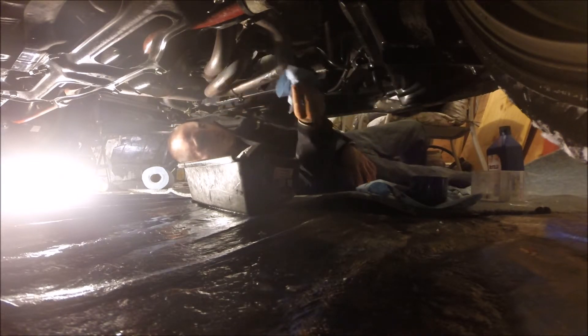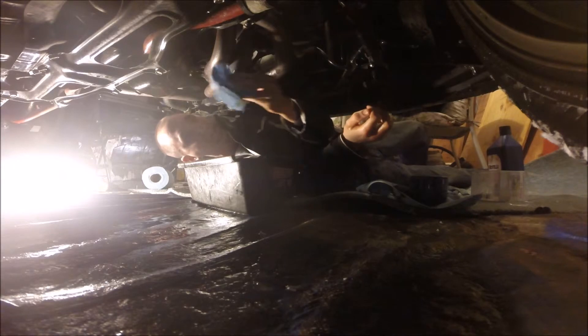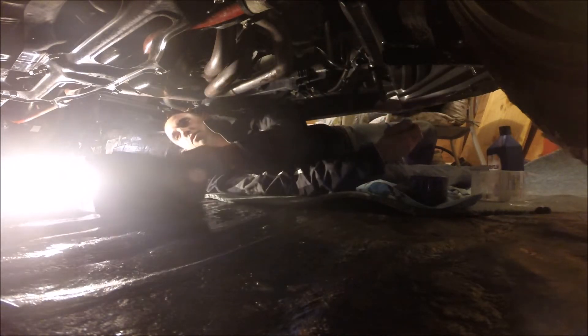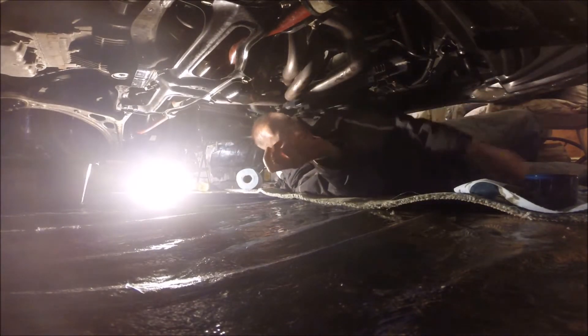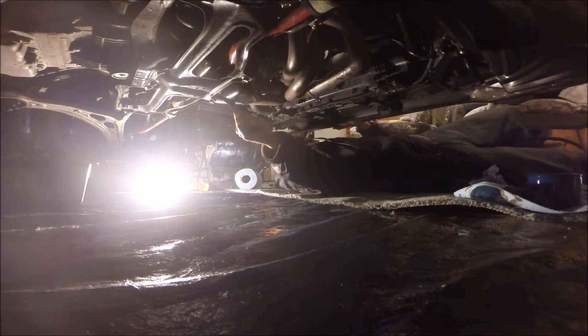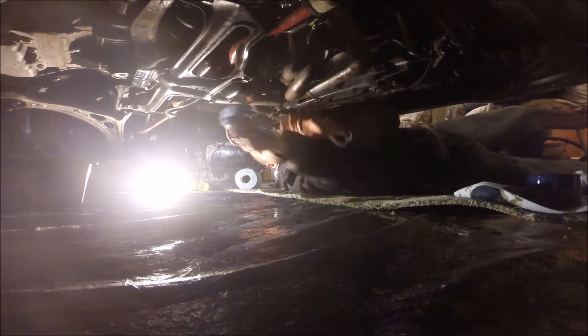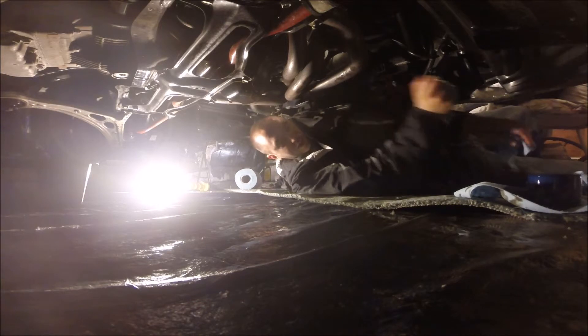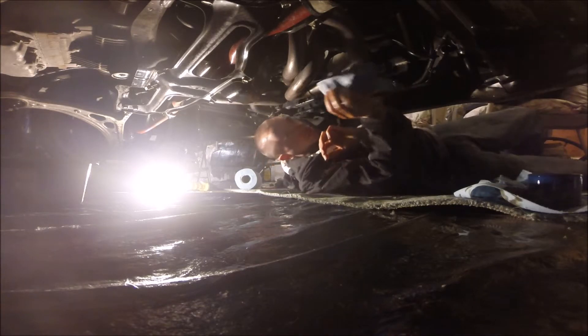Half the reason I do my own oil changes is because shops crank the filter on so tight it's impossible to get off. Move your drip pan out of the way. Always make sure you tighten your drain plug — you don't want to leave it loose. Get it pretty tight, not stupid tight, but a good snug. Wipe everything down so when you start it you'll know nothing's leaking. That's pretty much it for down here.